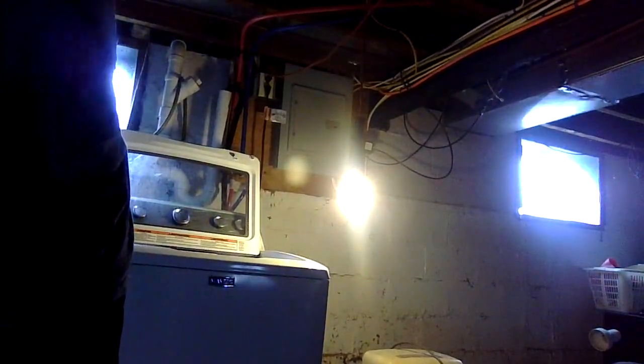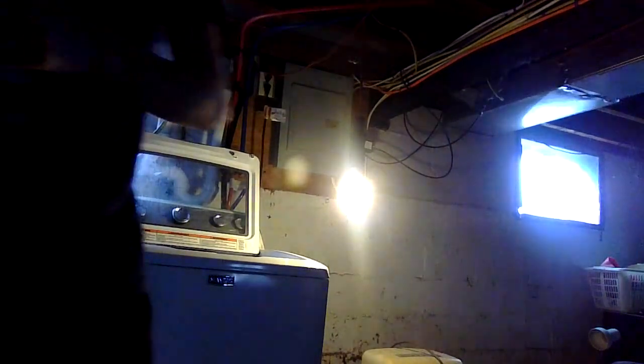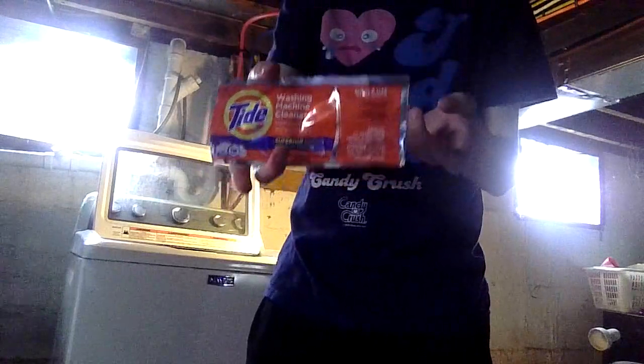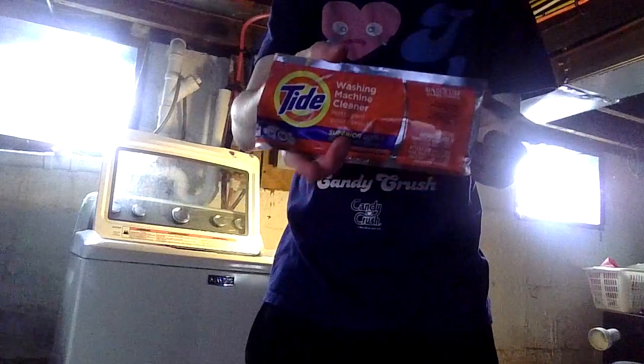By the way, if you have dish soap, do not use that in the washing machine because if you accidentally put dish soap in while doing laundry it's going to ruin your clothes. Do not use dish soap. Also, if you ever want to wash your washing machine you can use a washing machine cleaner, but do not accidentally put that in while washing clothes — this is going to be really dangerous.